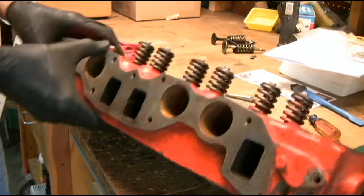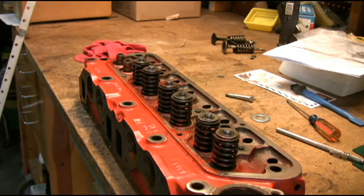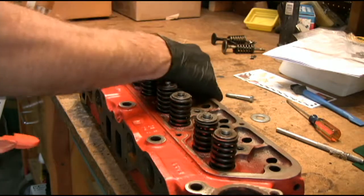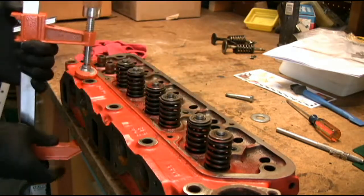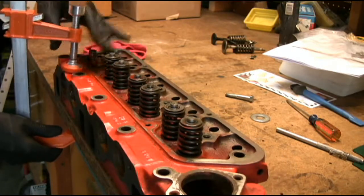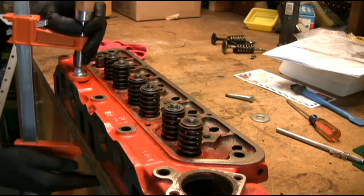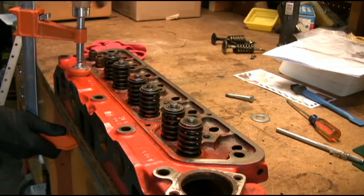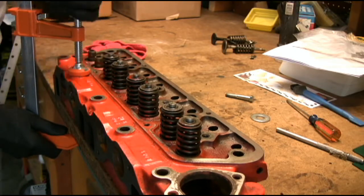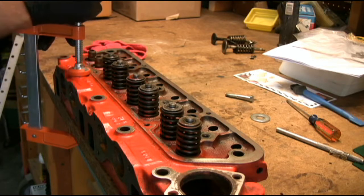That sits up inside the cylinder head. And what I'll do is secure the head so that it doesn't want to move upward with the springs as the springs are compressed. That'll keep it secure.